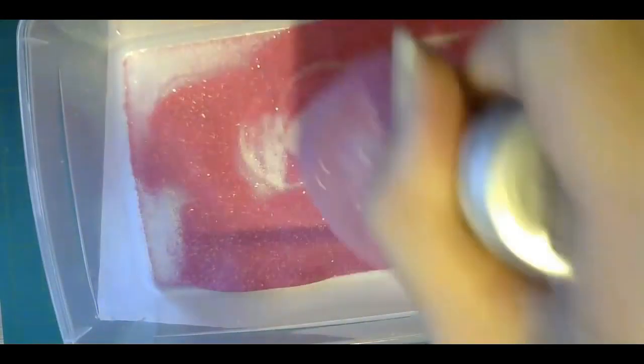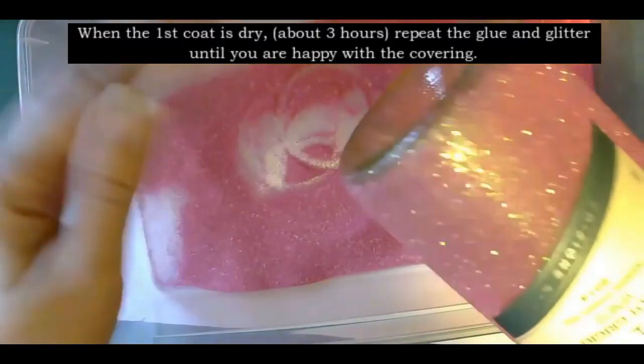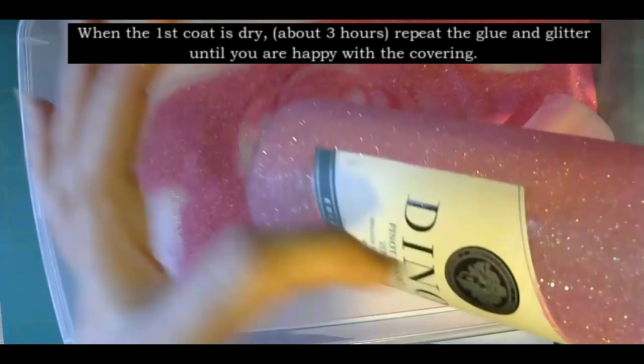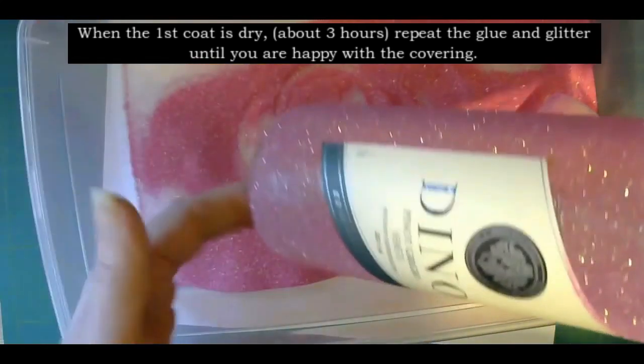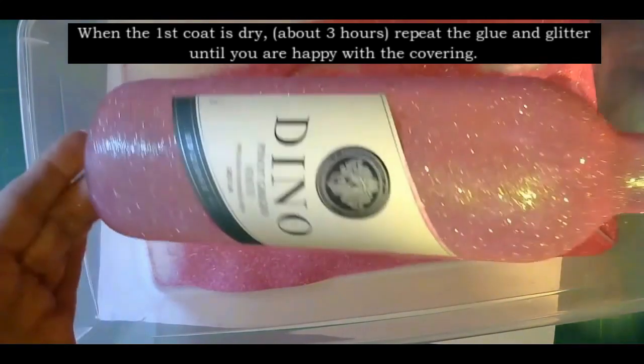I'll just stand it up near the radiator to dry. With the bottom of the bottle, what you don't want is big hard lumps on the bottom, so just give the bottom a little wipe. You will get a little messy when you do this, but what you want to avoid is lumps. If there are any lumps of glitter or glue, just pick them off and you can fix that with the next coat.